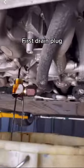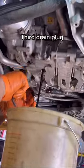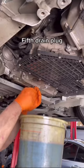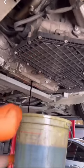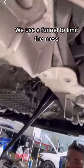First drain plug, second drain plug, third drain plug, fourth drain plug, fifth drain plug, sixth drain plug, seventh drain plug. We use a funnel to limit the mess.